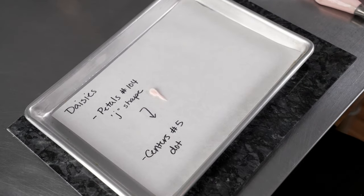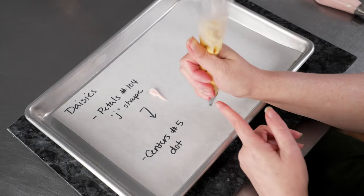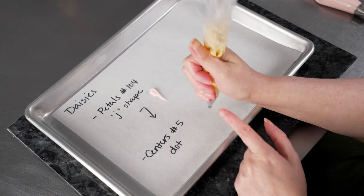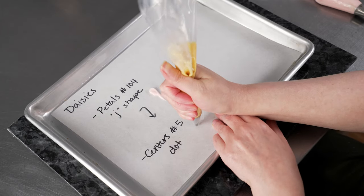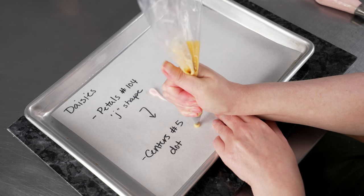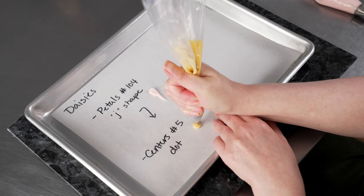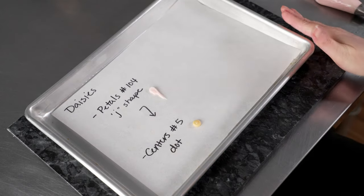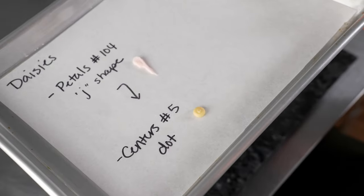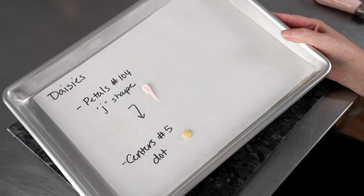For our centers, it's going to be the same classic dot. We're using our number five tip in the same orientation — straight up and down in relation to the surface we're piping on, whether that's our tray or our flower nail. We want to be up off the surface; that allows the frosting to connect and expand to a nice, full, big, beautiful dot. Then we'll stop squeezing and circle around to level it off on top for a nice, beautiful, smooth surface. So those are the two techniques we'll use to make our daisies — relatively simple, and we'll combo them together for beautiful flowers.